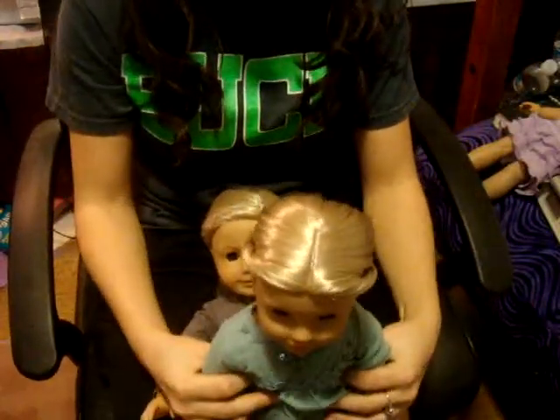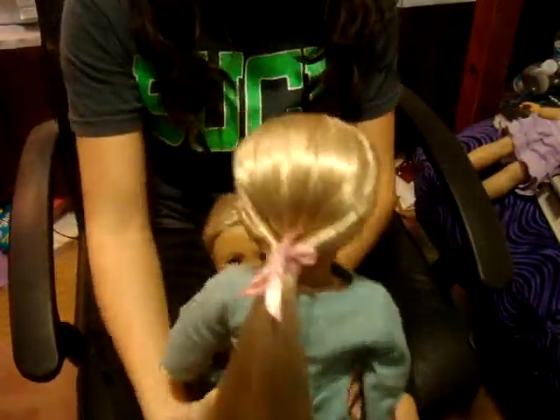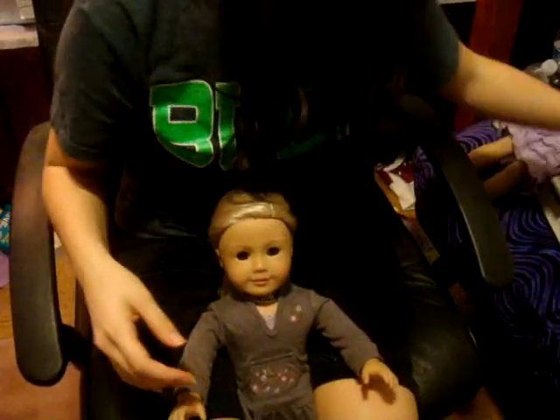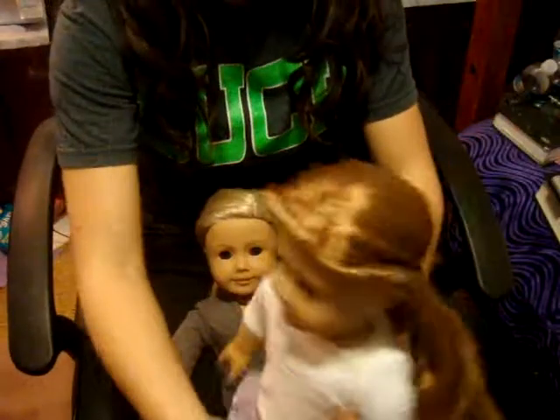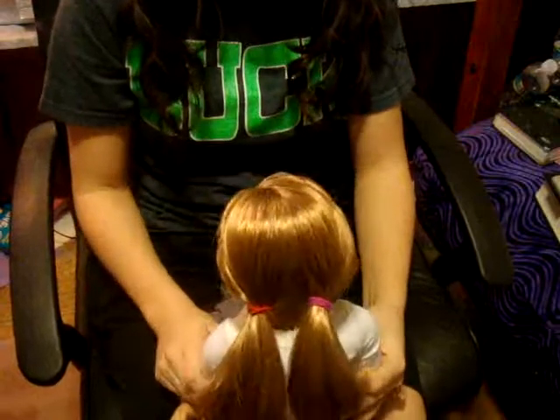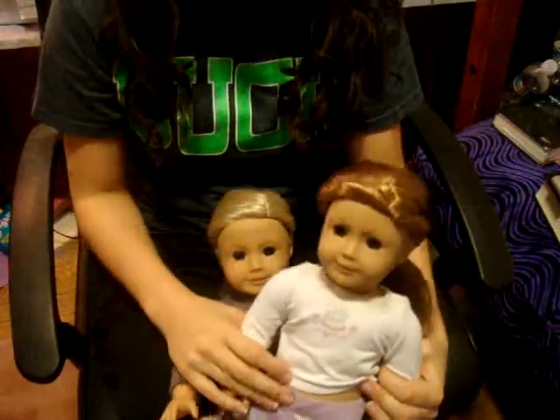I've also done this on Julie. Here's Julie with her hair done, and here's the back of it. Julie looks really pretty with it — she's got a long ponytail. And then I did the pigtail version on Mia. There's Mia with hers, and in the back she's got pigtails. There you go. Thanks for watching.